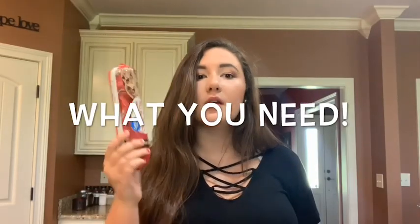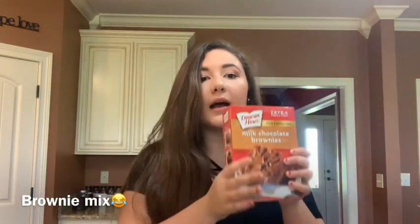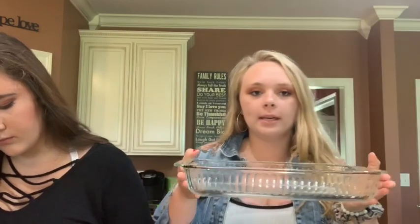I just need chocolate chips dough, some Oreos that are half eaten, and brownies. You just get a pan like this — it's just how you would make normal brownies.